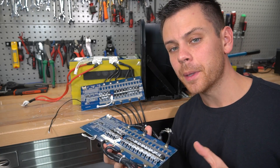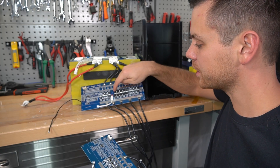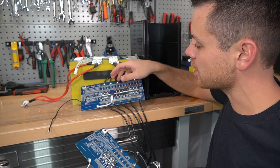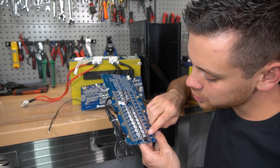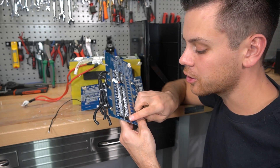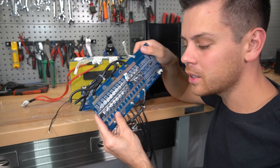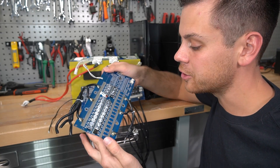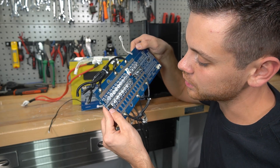Something else I noticed is that these BMSs have different MOSFETs. I found the data sheet for the properly assembled one and those can handle a higher voltage — you can safely string them together up to 48 volts. For this one, I inputted both numbers into Google and I can't find a data sheet, so they might be using cheaper MOSFETs. That's just an assumption, but I cannot find the data sheet for this FET.